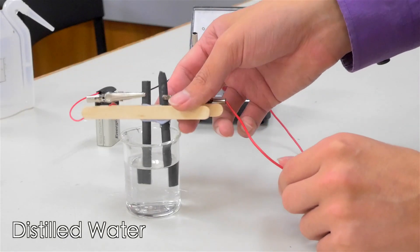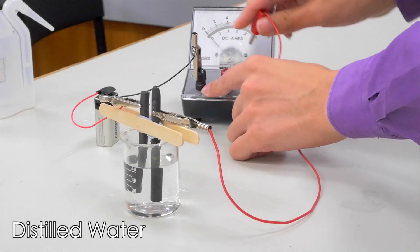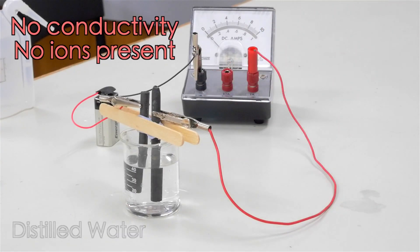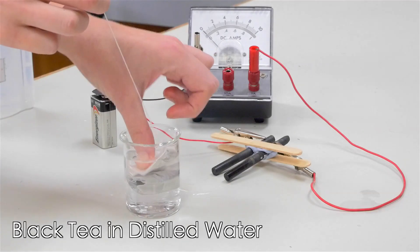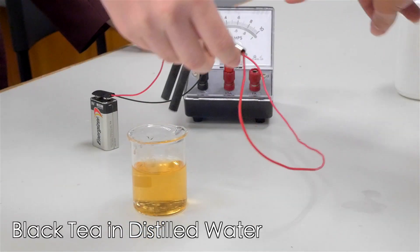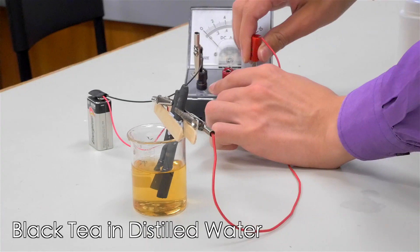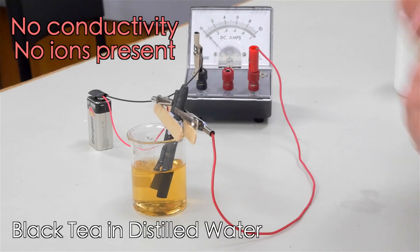This enables the solution to actually conduct electricity, because the small free-floating ions are now able to move freely and pick up a charge, transmitting it across to the other side of the solution. Checking the ammeter now — did it move? We're on the one amp setting just to be more sensitive. Nothing — no change, so we're getting zero current.